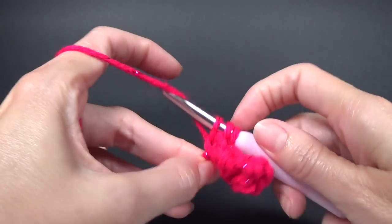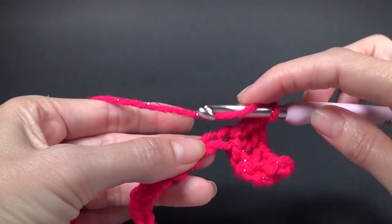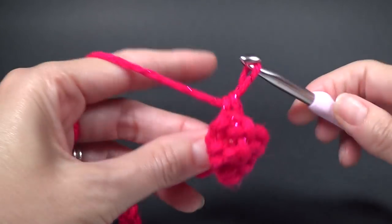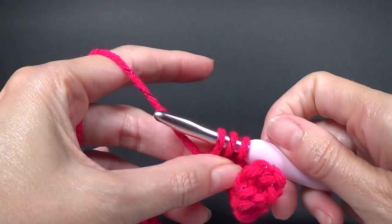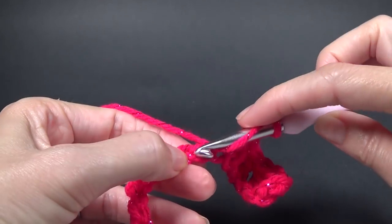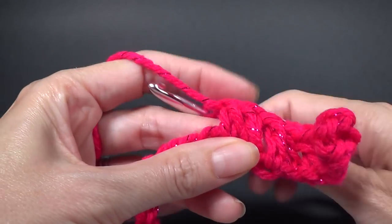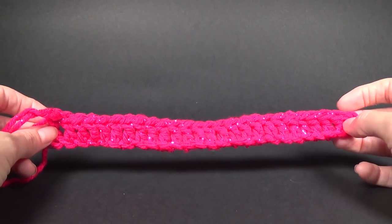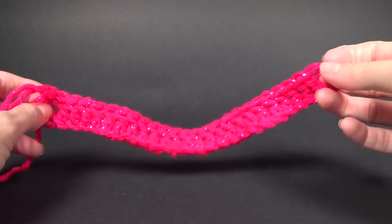I always find the very first row the most fiddly because there's nothing to hang on to, and you feel like you've just started to learn to crochet. One double crochet in each stitch across — pause the video and I'll meet you when we are at the end. I now have 26 stitches, and that includes the very first one here which was just our turning chain.